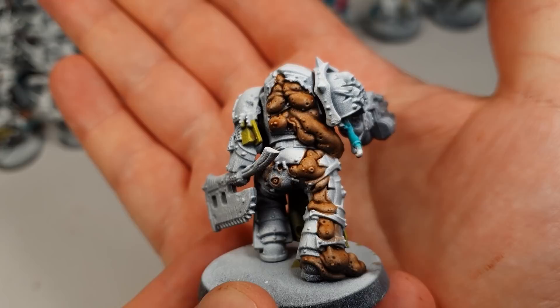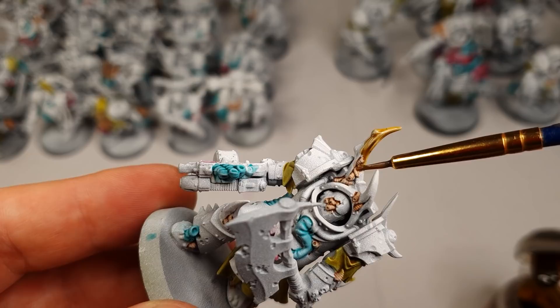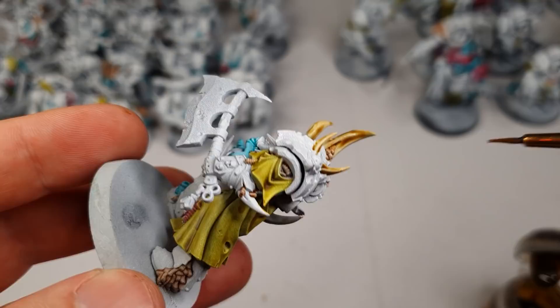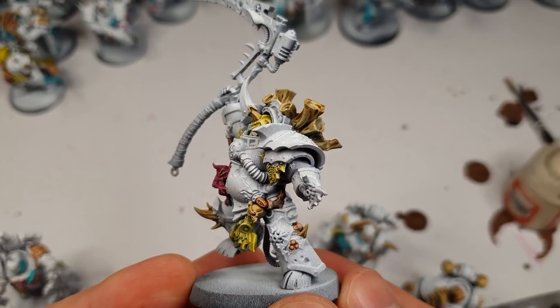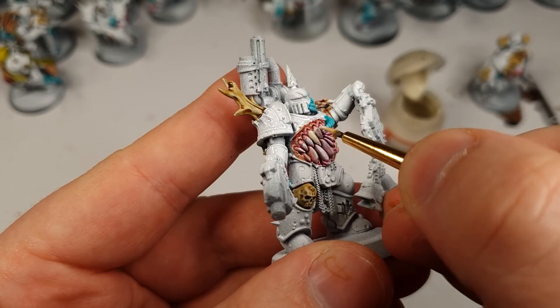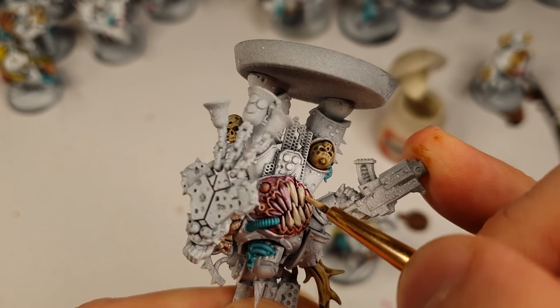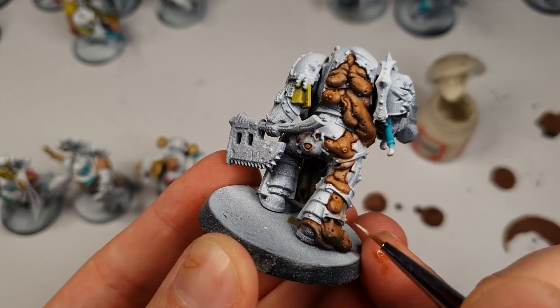I was 6 hours into my speed paint. Next step: contrast Skeleton Horde. I use this to paint all the bones and horns on the models. I also used it to paint all the hives, any skulls and bone parts. Next step is Wraithbone — I use this to highlight any teeth that have been covered over with contrast, which I then used the Skeleton Horde on. I also used Wraithbone to highlight any warts or growths.